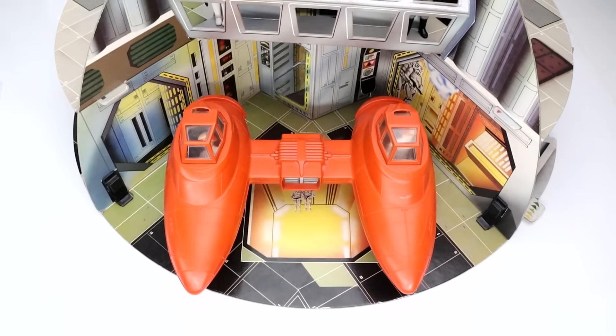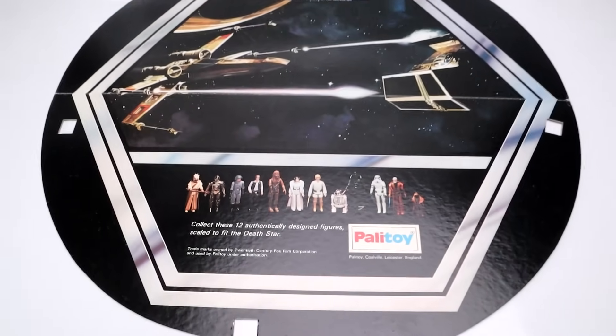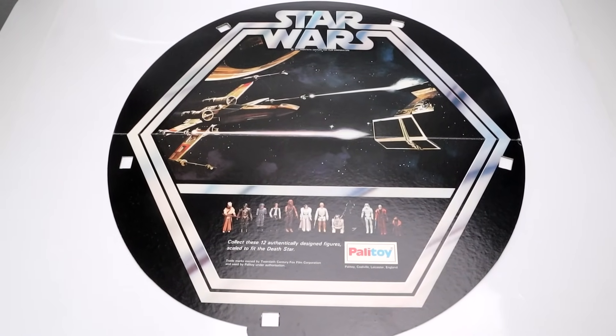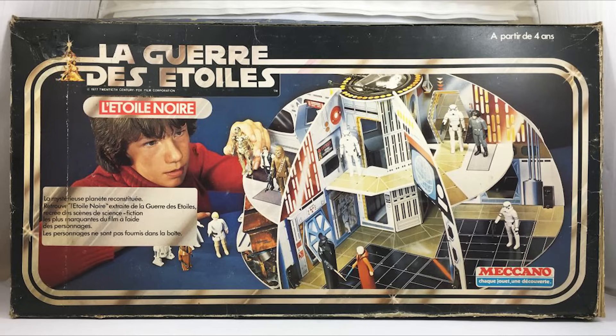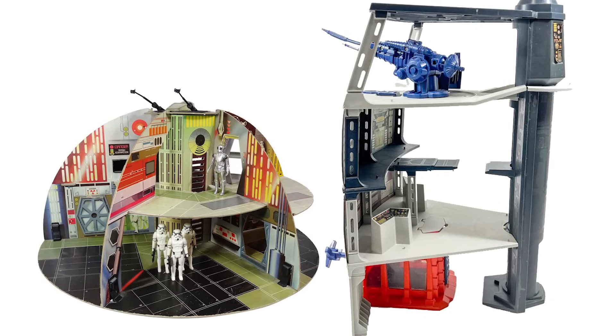In the control room there are printed drawn images of Death Squad commanders at work, and on the displays the Battle of Yavin is depicted with the Death Star HUD layout showing the position of the attack. The docking bay space is big enough to dock a small ship. The bottom of the playset shows a picture of all 12 first-wave Star Wars action figures with the Palatoy logo and a large Star Wars logo with an X-Wing in pursuit of a TIE Fighter. The Palatoy Death Star playset was also available in Canada, Australia and New Zealand under the Toll Toys brand, and in France under the Meccano brand. Only in Canada did they get both Kenner and Palatoy design versions.